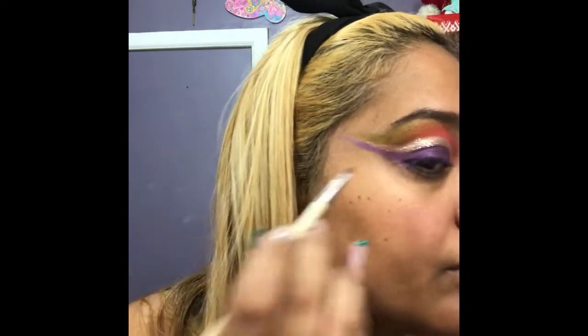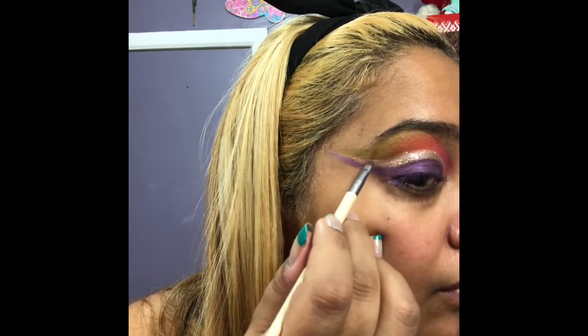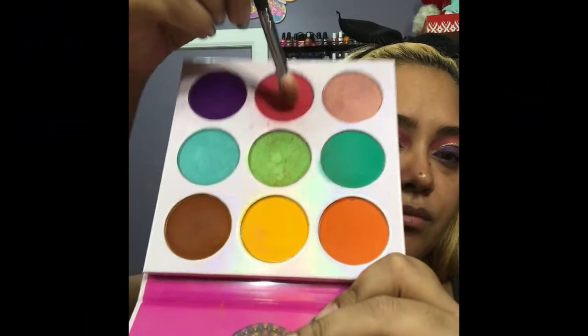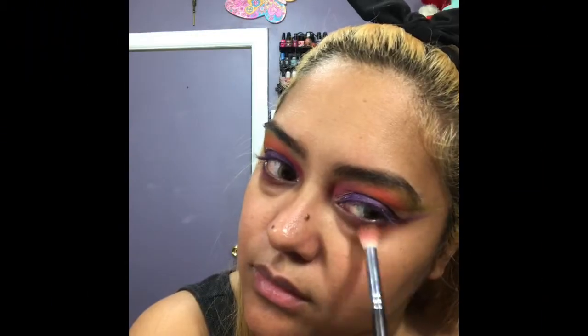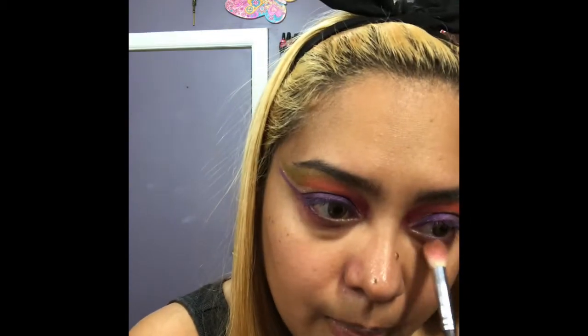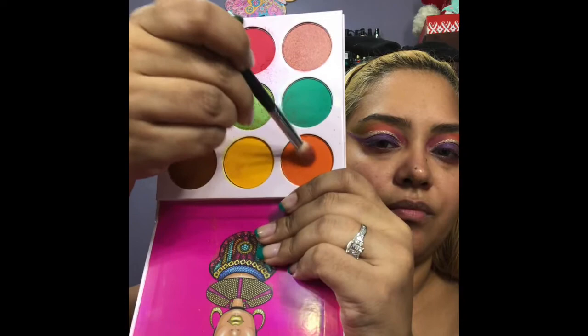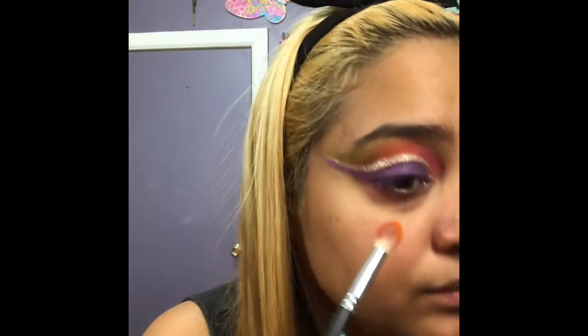I wanted to use more color so I went in with the Juvia's Place Zulu Palette. These colors don't have any names. I used a pinkish-red color along with an orange color, mixed the two, and buffed them underneath the eye area.